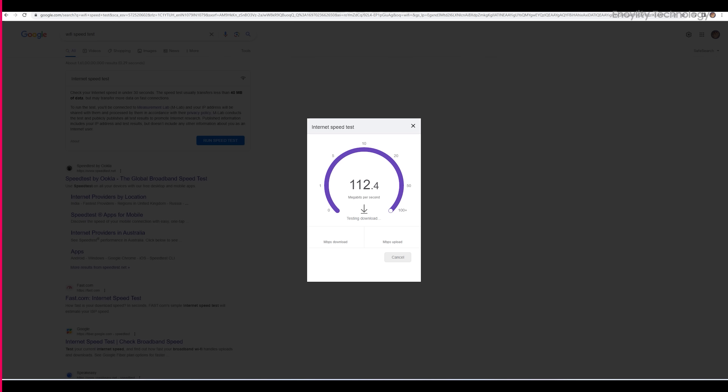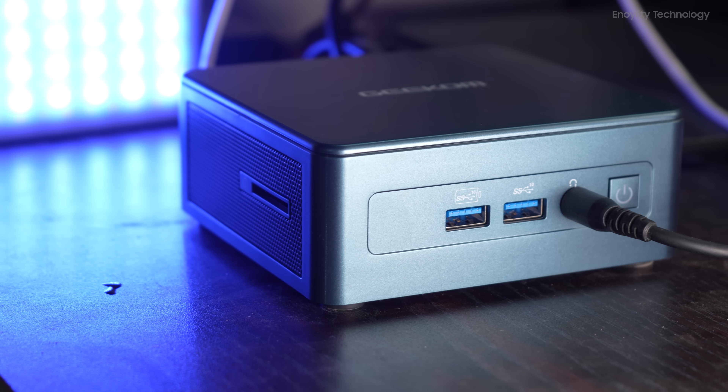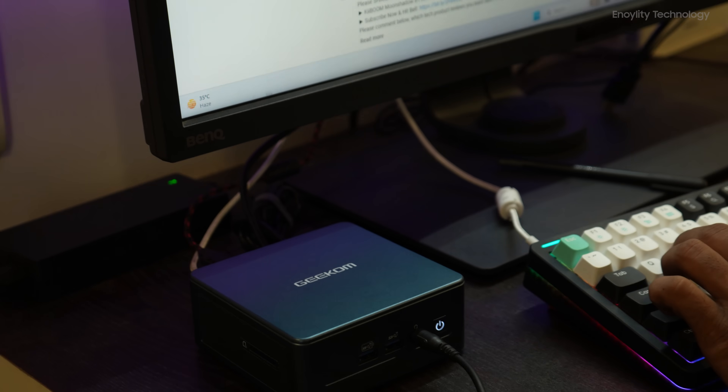The Wi-Fi 6E doesn't disappoint — it lets you access great connection speeds to meet all your needs. So overall, this is a powerful device you should consider before building a full-size desktop PC.